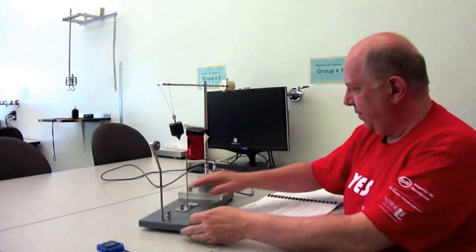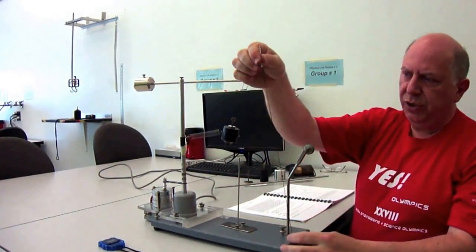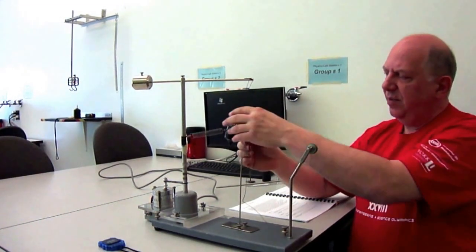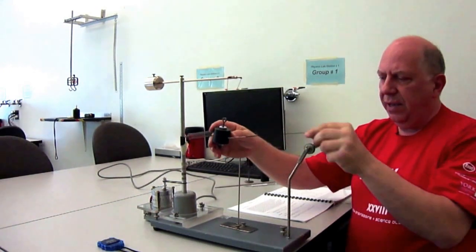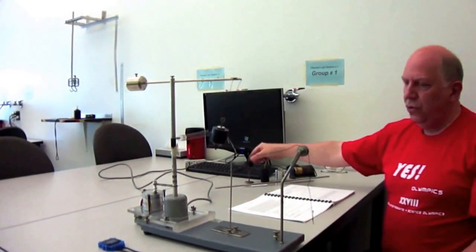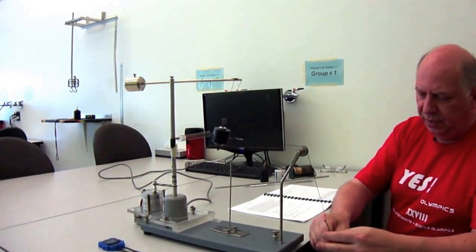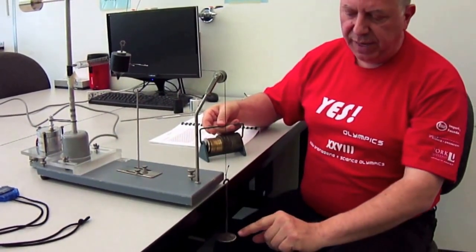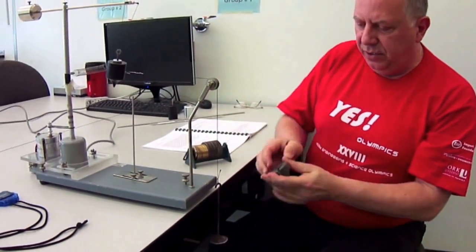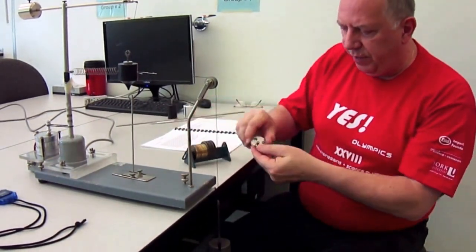With the motor turned off, bring the apparatus to the edge of the table. Attach a small paper clip with a string — essentially massless compared to the bob — and pass it over the pulley. Then add discrete masses to the string to get a gravitational extension of the spring equal to the extension caused by centripetal force during rotation. Start with the larger masses first, then finish with the lighter masses.